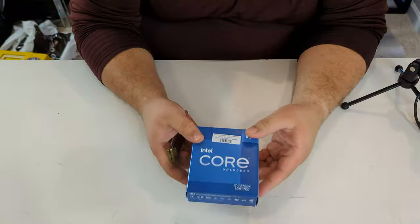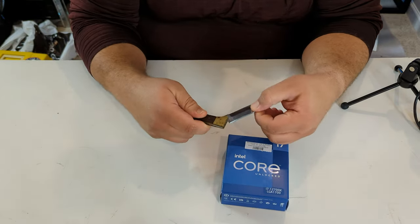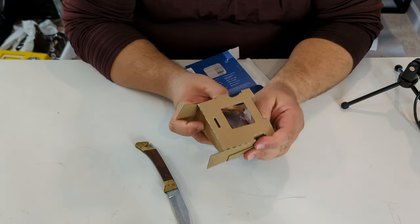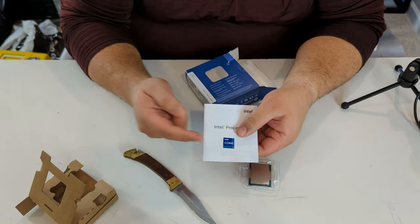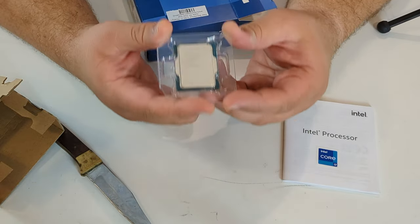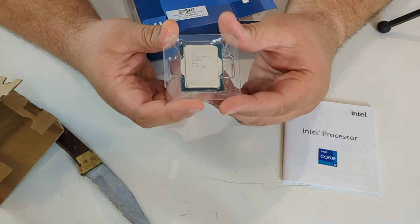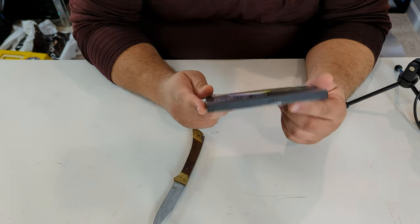Next is our CPU — a quick little unbox. Two tabs, pop it open, and here's our CPU. Every time you put a sticker on it, 5% performance increase — ha! Here is our Intel i7-12700K; it is unlocked, so this should be fun to play with and overclock.